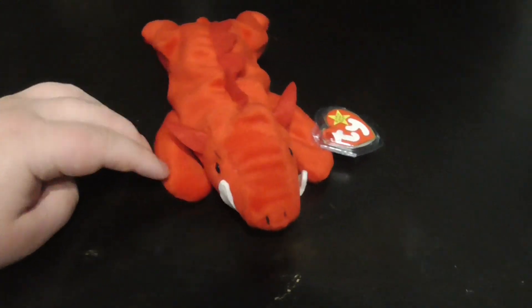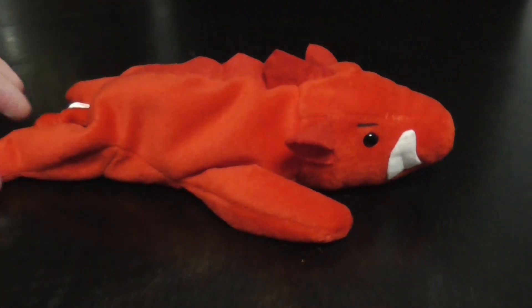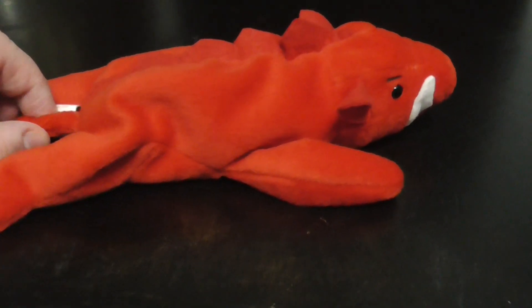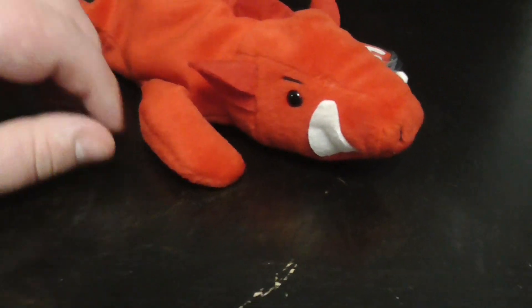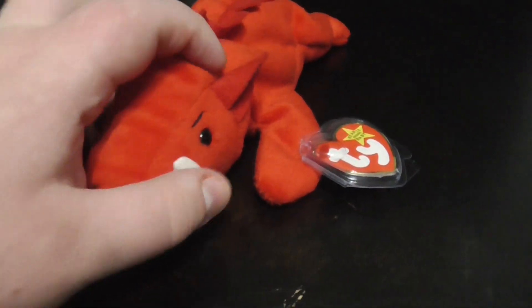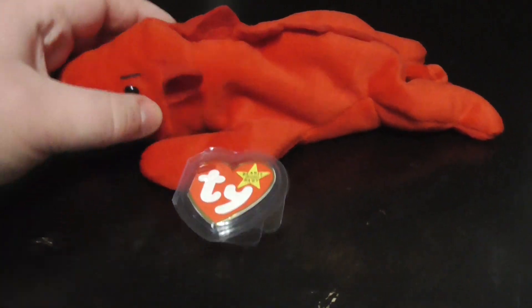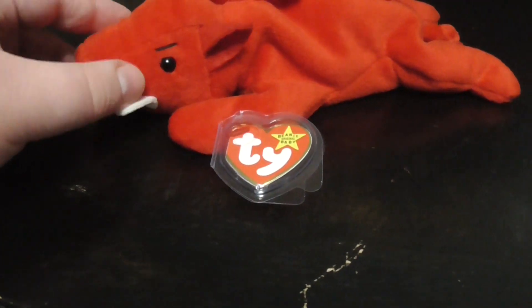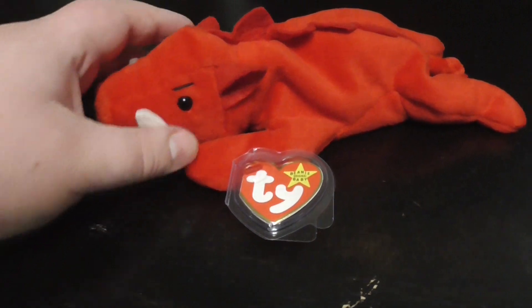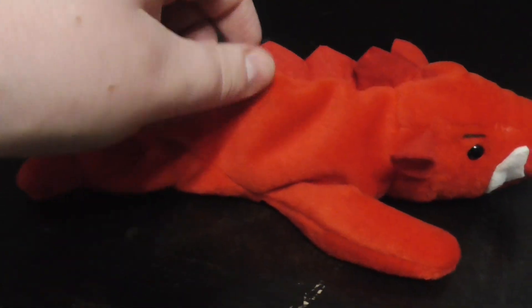Another thing that's cool about this plush is he kind of looks like that football mascot — he kind of looks like that football mascot, believe it or not. I don't know what the football mascot is that looks like this Beanie Baby right here. Let me know down in the comments below what the mascot of that is, because this Beanie Baby looks very, very similar to that mascot football place.